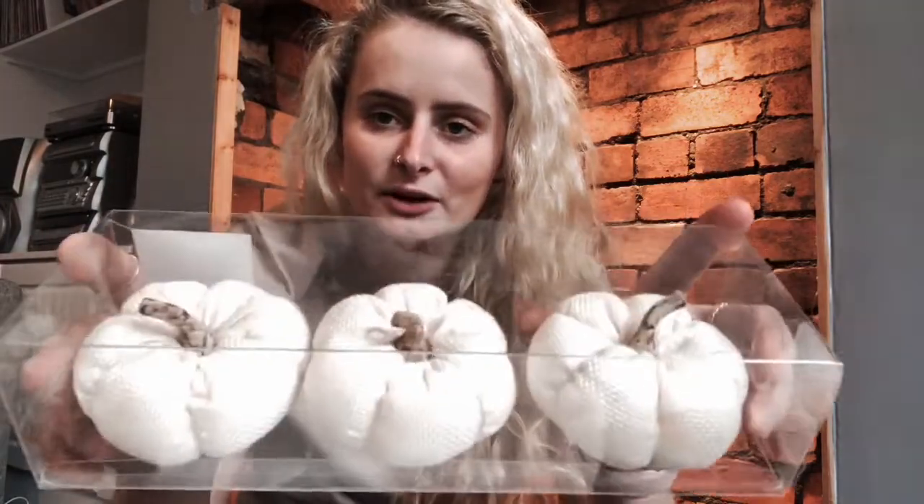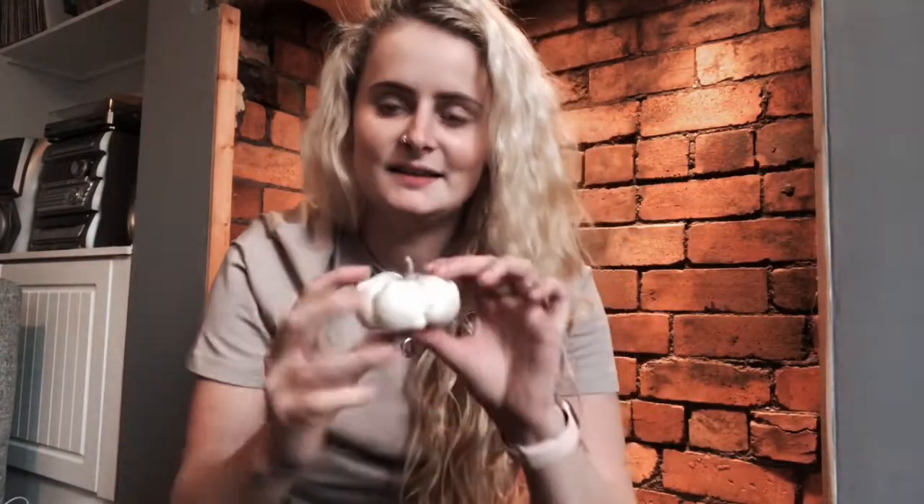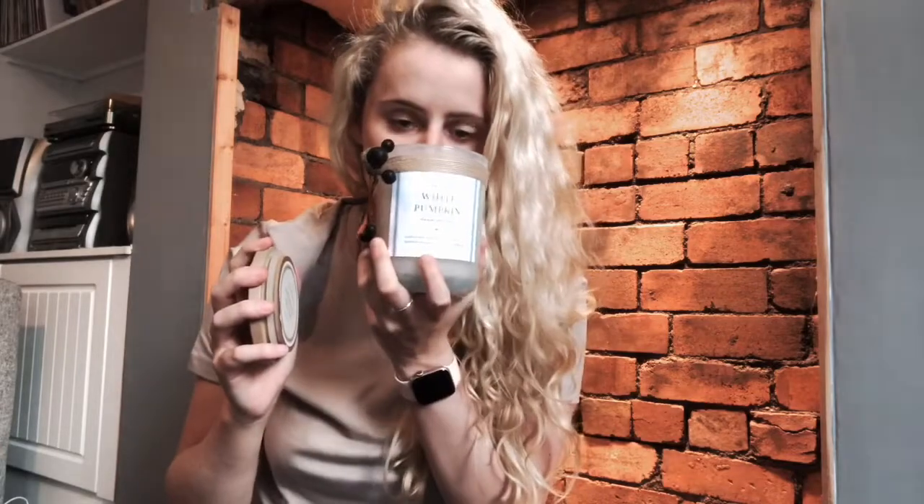The second thing is this trio of pumpkins — they're like material pumpkins, they come like this. I think these are going to look really cute. I'm not quite sure where I'll put them yet, but I got these from Hudson Home. They were eight pounds, which I thought was actually really reasonable.